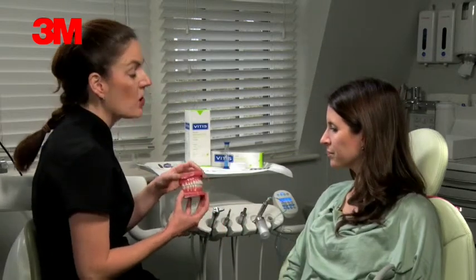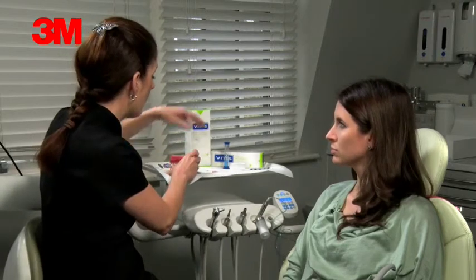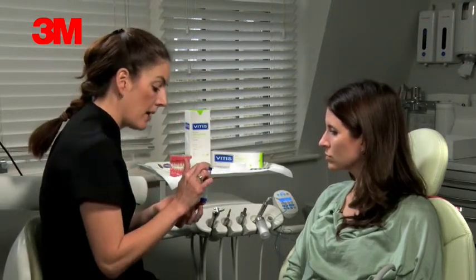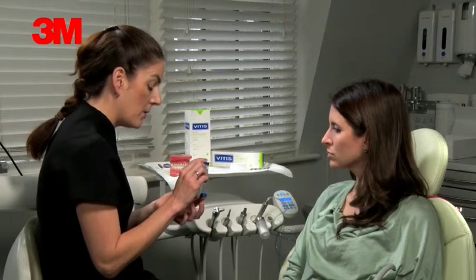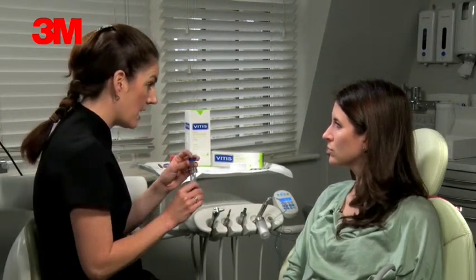It's actually going to take you longer to clean it now because there's a few more nooks and crannies. In the pack that we give you, there's a little timer — that's about two minutes. It's going to take you about five minutes to give it a good clean.